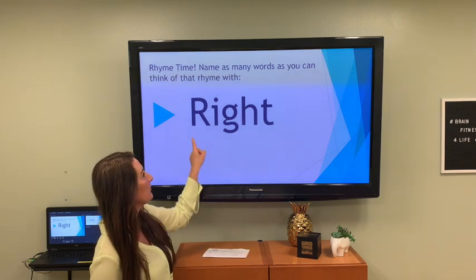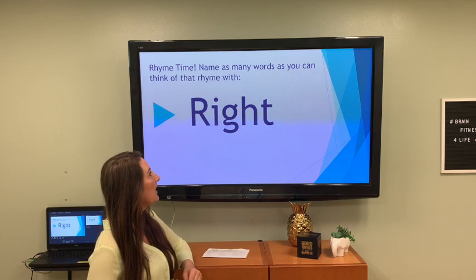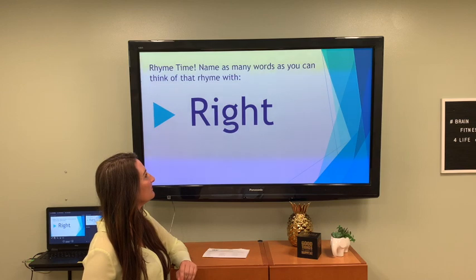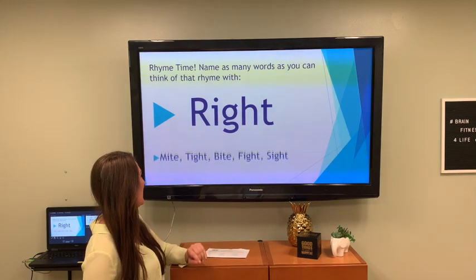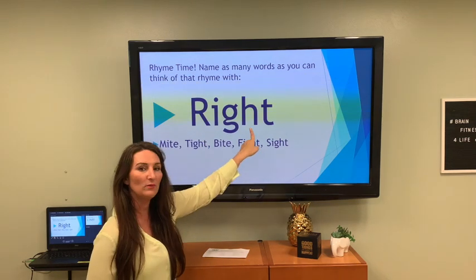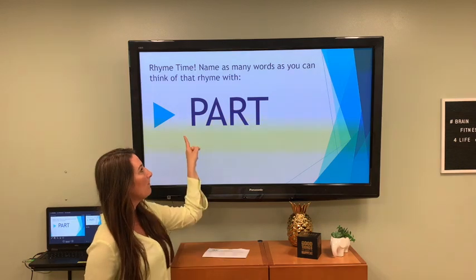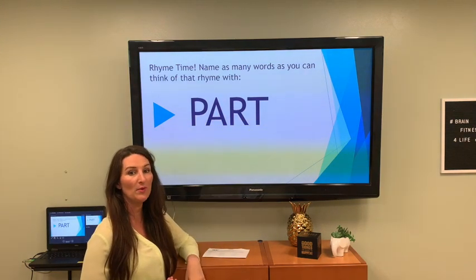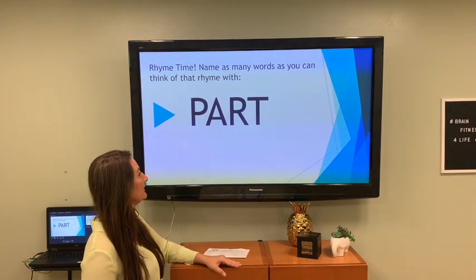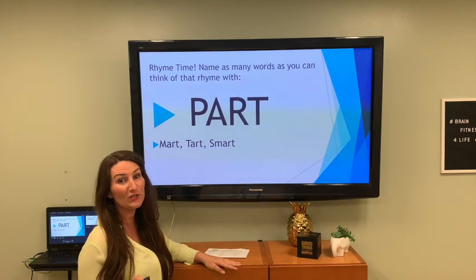Rhyme time with the word right, R-I-G-H-T. Call out the words that rhyme with right. I have might, tight, bite, fight, and sight — all rhyme with right. Let's do it again: rhyme time with the word part, P-A-R-T. What rhymes with part? Mart, tart, smart — and another one I'm not going to put on the board, but it starts with an F.